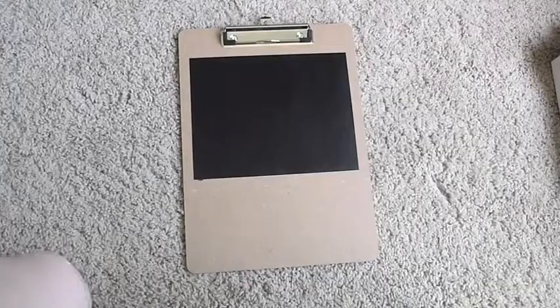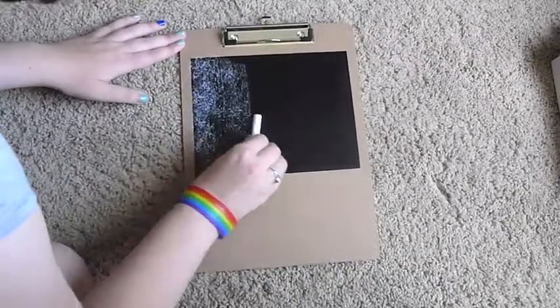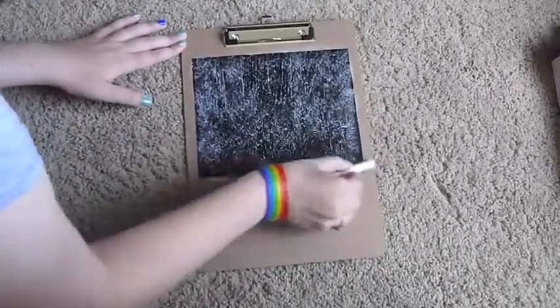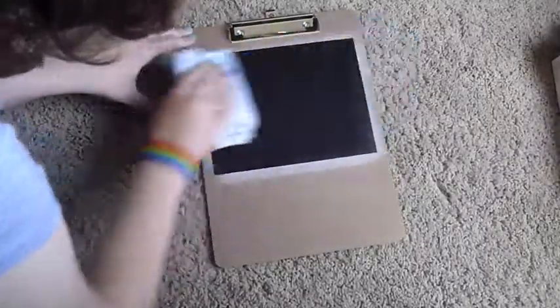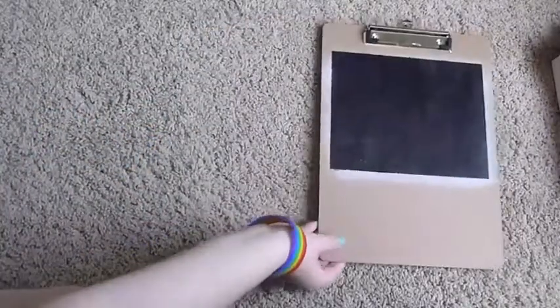Once you've taken the tape off you need to let it cure for 24 hours and then condition it with a piece of chalk. So you just rub chalk all over the surface and then wipe it off. I'm not really sure why, but it said to do it on the instructions so I did it. Once I wipe the chalk off you can kind of see a difference between this one which has been conditioned with the chalk and another one that I'm working on that I'm going to place next to it momentarily.